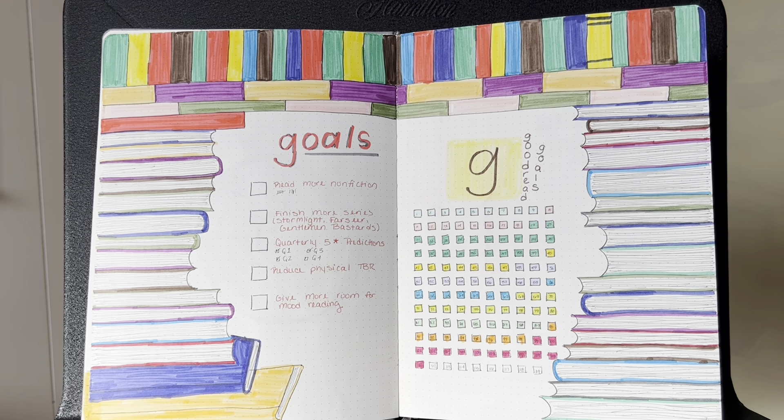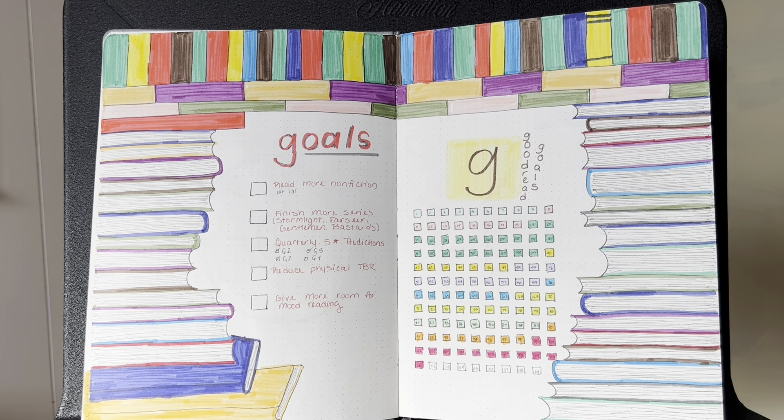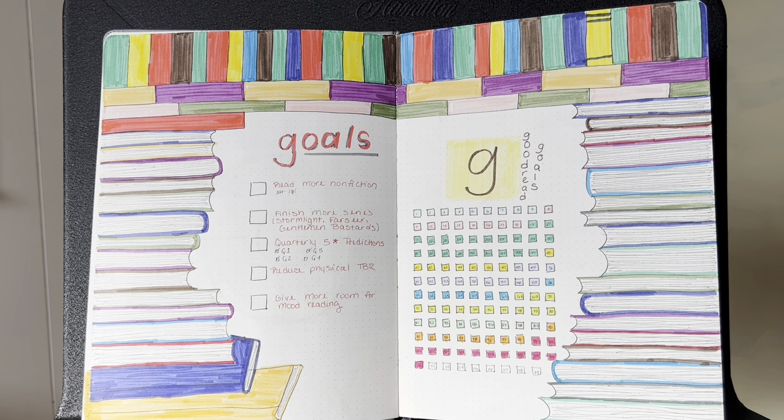This is my goals page, including my Goodreads goals. I kind of gave up filling it out — I think I have it through October. It has my basic goals for the year: read more nonfiction, finish more series, do quarterly five-star prediction TBRs, reduce my physical TBR, and give more room for mood reading. You probably saw my goals video, so you'll see whether or not I completed those.